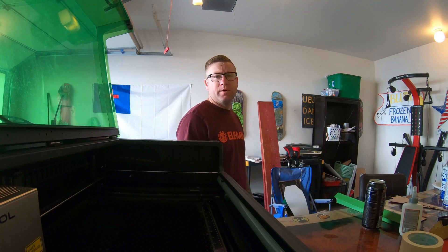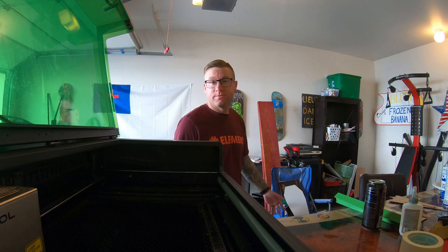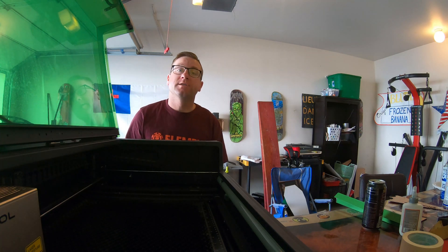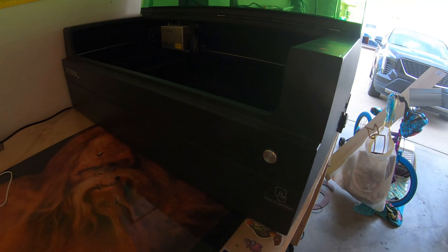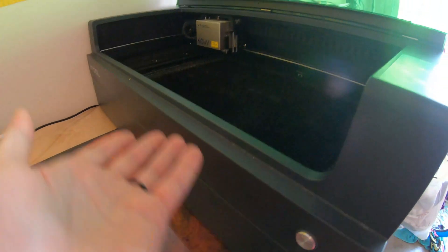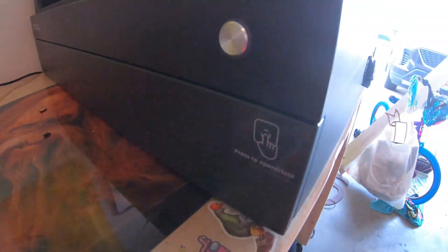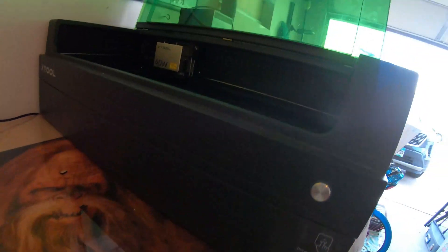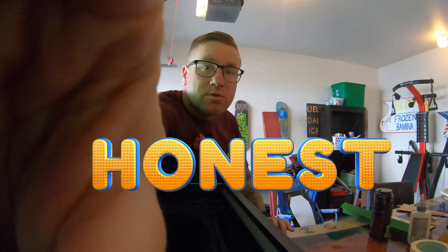Hey there. You're probably wondering, should I get the X-Tool S1, the X-Tool P2? Should I get the M2 or one of the other laser engravers? Well, I got an answer for you. You should probably go with the S1. But you're like, hey, if I get the S1, what should I get with it? Should I get the honeycomb? Should I get the 40 watt laser or the 20 watt laser? Should I get the rising base? I'm going to give you an honest review and tell you the things I think you should get and the reason why.